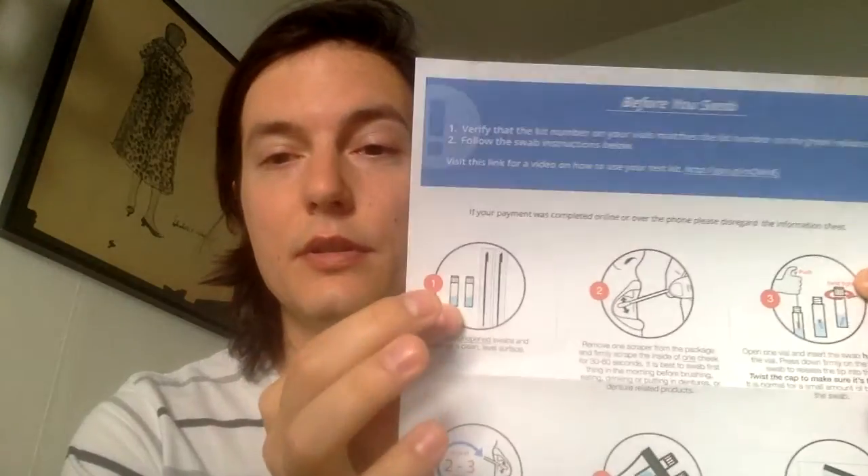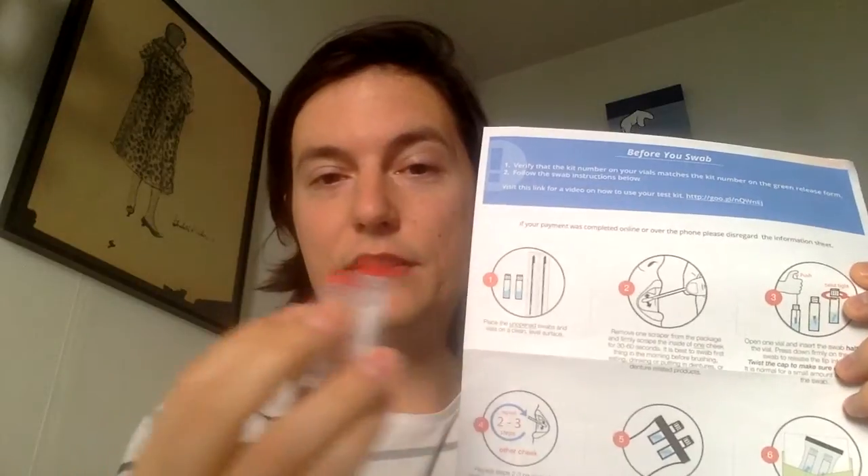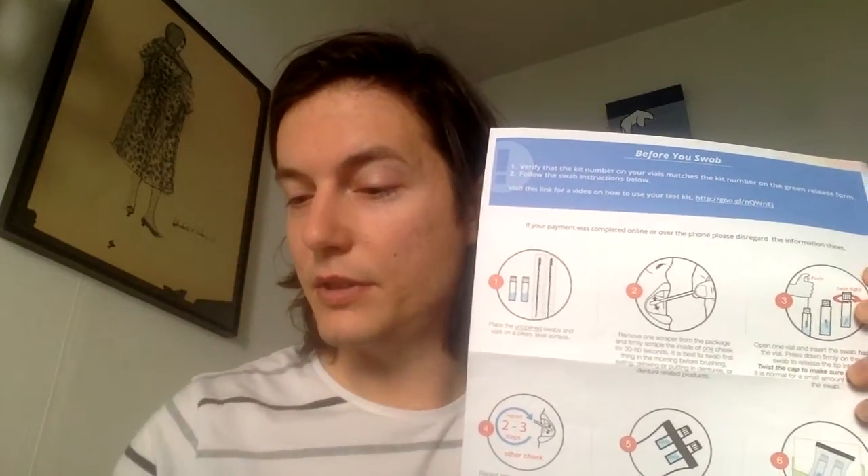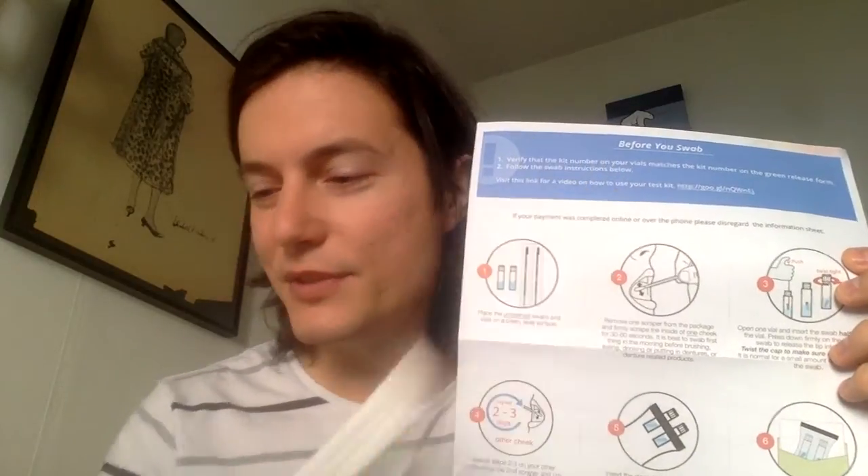The instructions are very straightforward. You'll get a bag with two of these bottles and two of these swabs, and then you just scrape the inside of your mouth — as I'll do in a short moment — for about half a minute to a minute.